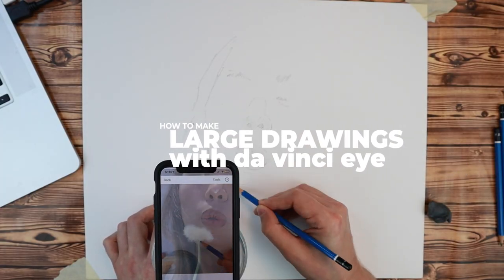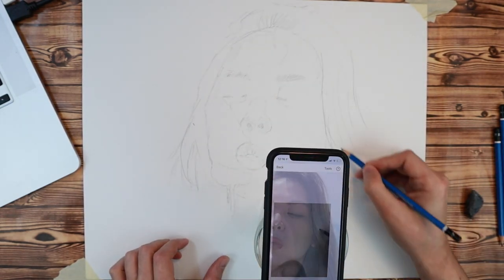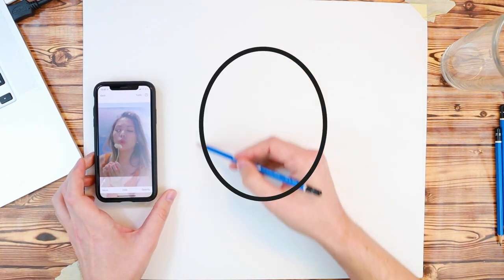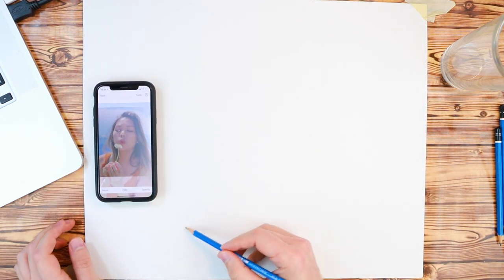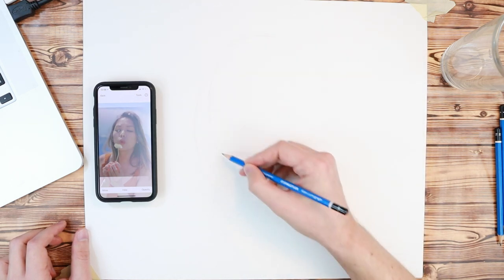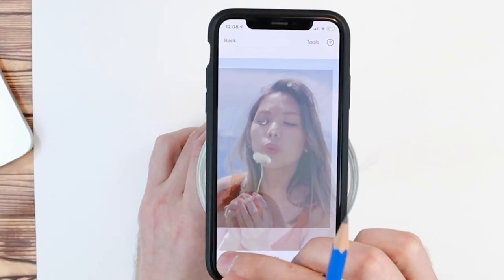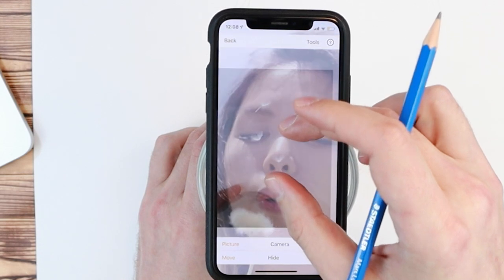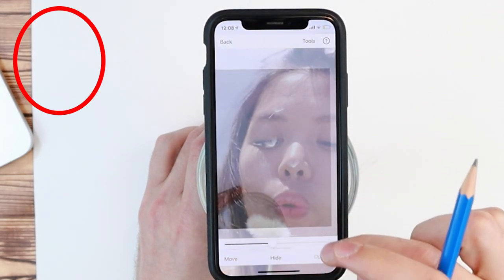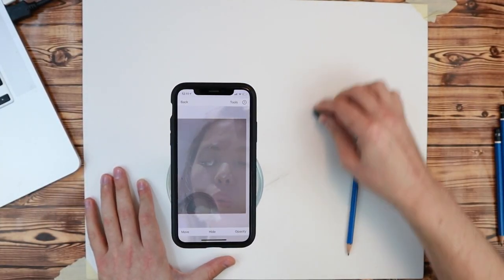This is how to draw large images using classic mode. You can use this method on both iOS and Android. Start by making a large circle — this is just for reference, so draw these lines pretty light. This represents how big her head is going to be. Try to make it roughly the same shape as her head, then enlarge your image to match the size of the circle. You can erase the circles once done — you won't need those anymore.